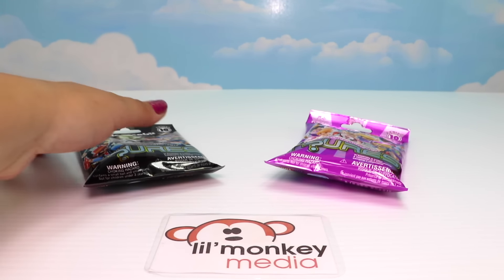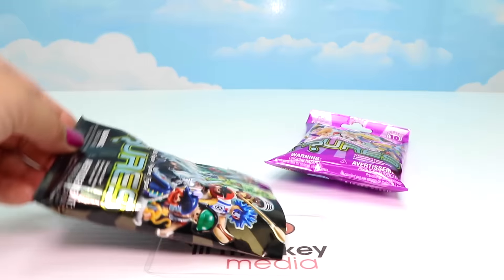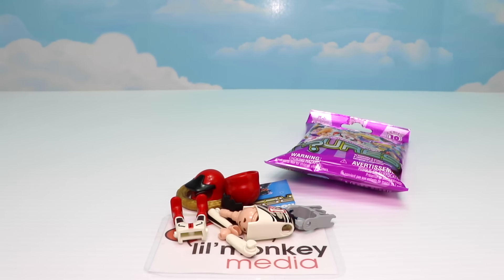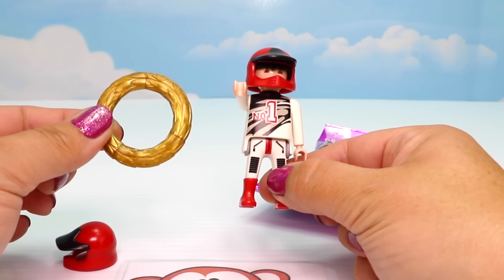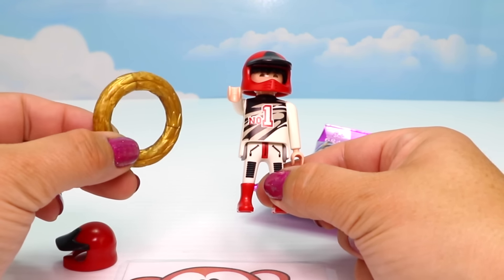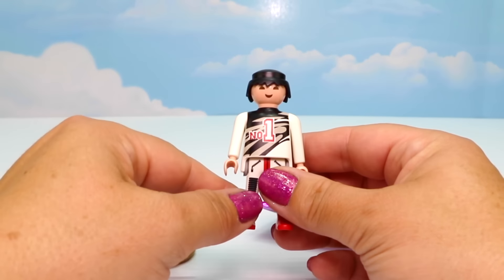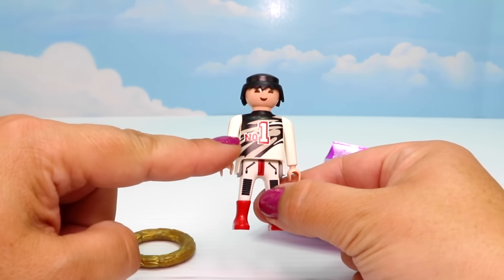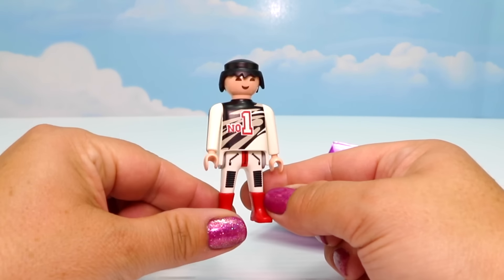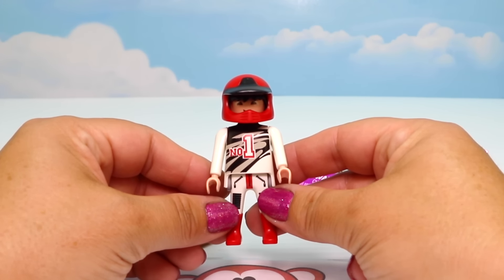Last black one - I hope we get a new one. We did get a new one! Here's our race car driver, and it looks like he's won his golden wreath - what a lucky guy! This set actually came with two helmets so we have a spare, and we can take that off to see his hair underneath. On his uniform it says number one. I like his pants and his very bright red boots. There is our race car driver!